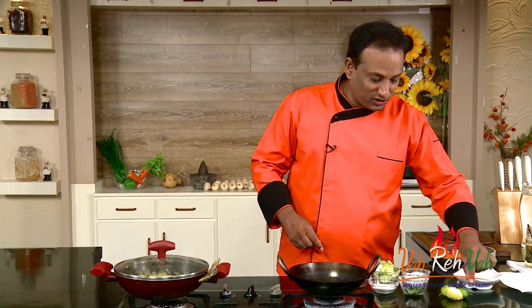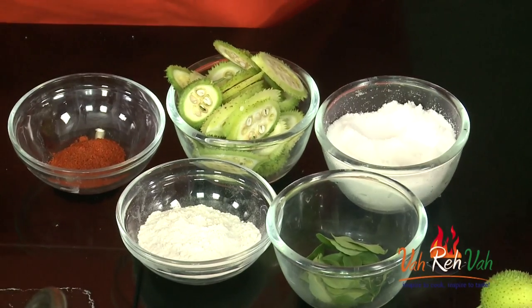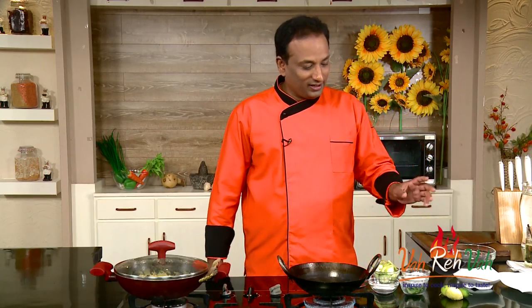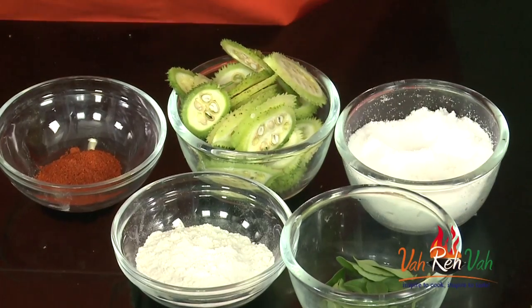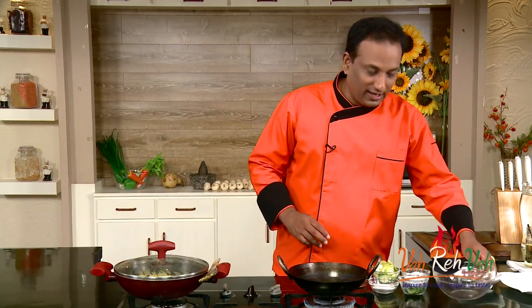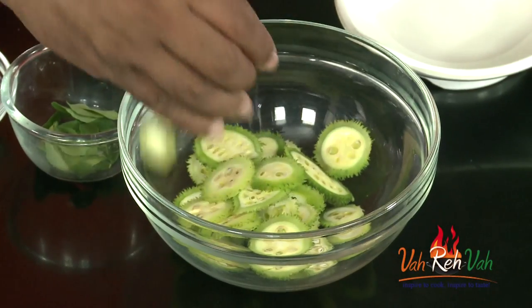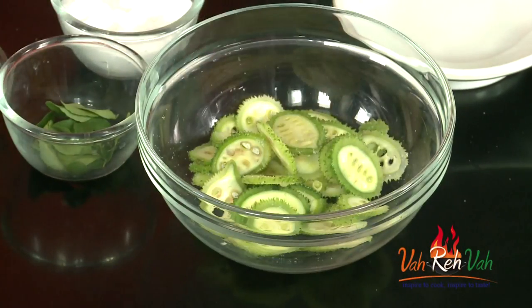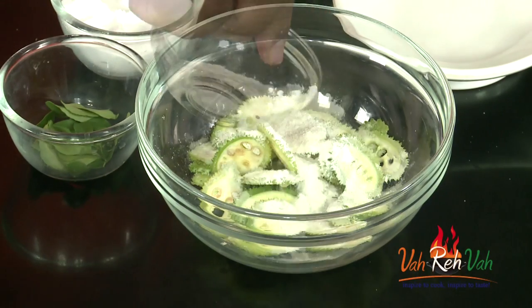I'm going to make a simple fry with this vegetable — this is spiny gourd. It's like a bitter melon but a smaller variety and it doesn't have the bitterness. It is usually grown wild but nowadays they're cultivating it. It's very tasty and has a lot of medicinal values. Just cut the spiny gourd into thin slices, add a pinch of salt and mix, then add some rice flour and mix it in.